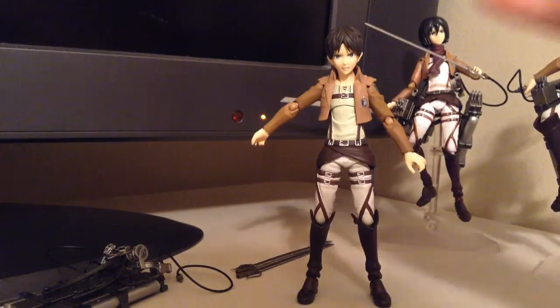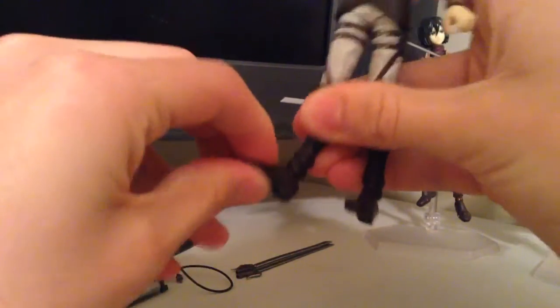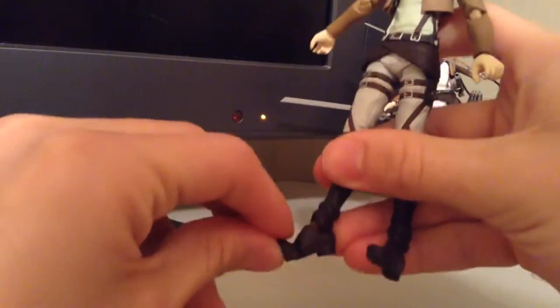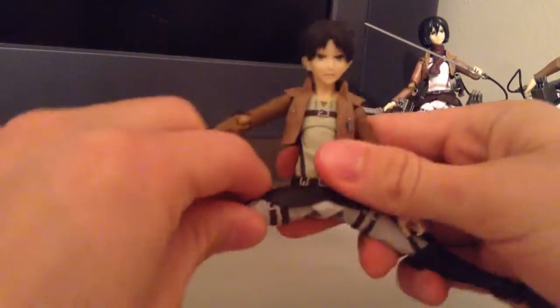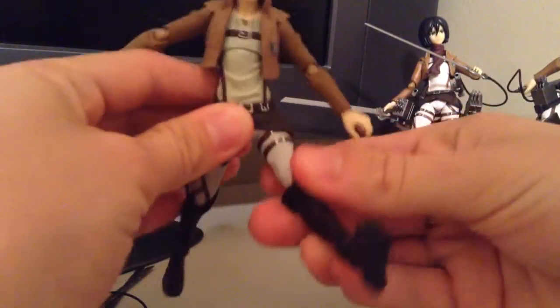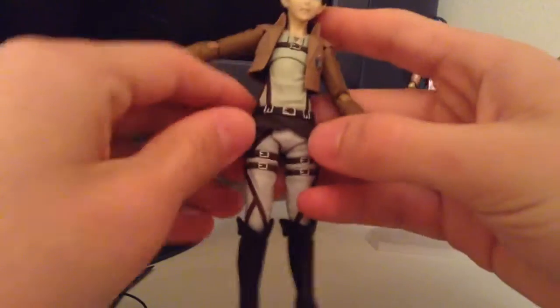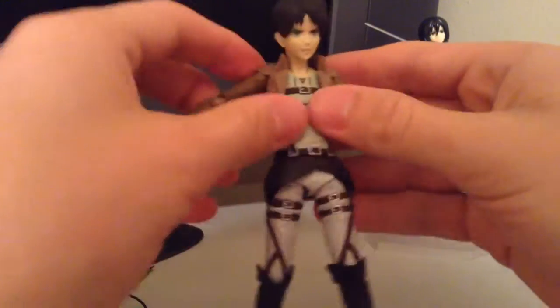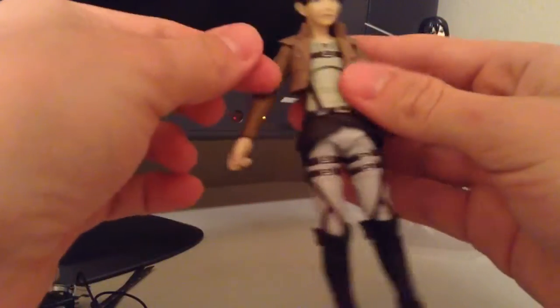You can tell it stands on its own pretty well because of all the articulation, especially in the legs. The feet move side to side and up and down, and the toes also move up and down. The knees bend with a pretty good movement range, and they do twist right where the buckles meet the pants. The legs get a lot of movement up and down, really any way you want them to. The shirt part is cut in the middle so it doesn't get in the way. He moves at the waist and the chest twists too. The jacket is nice and rubbery so that doesn't get in the way.